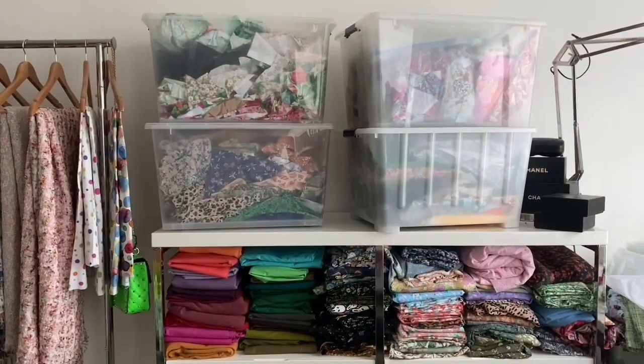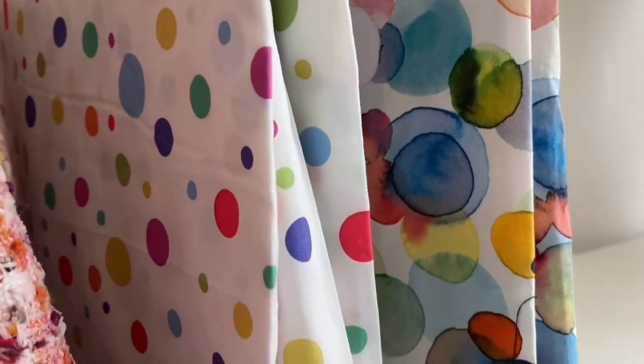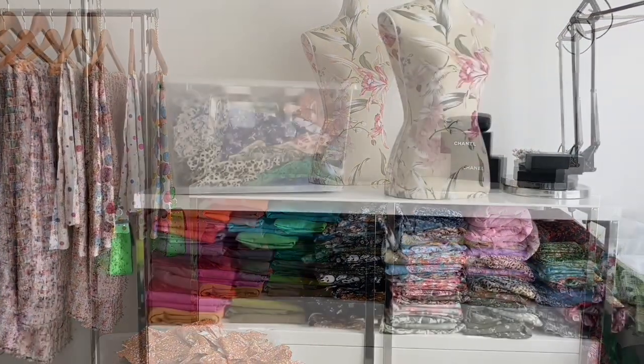If you watched my 'what's happening this month for April,' you'll know that I very foolishly decided that I was going to inventory all my scraps and my fashion fabrics.